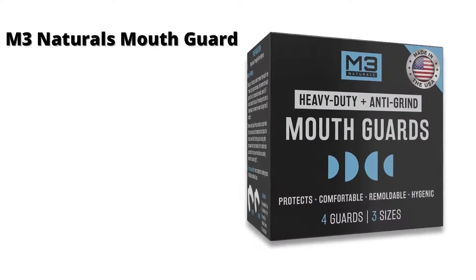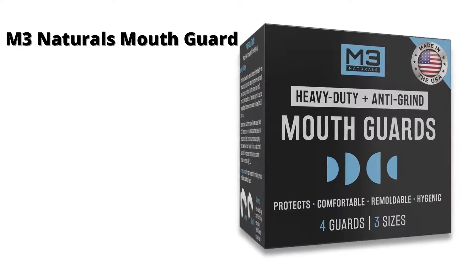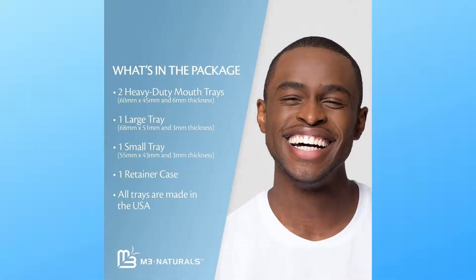M3 Naturals Mouth Guard for Clenching Teeth at Night — a dental guard and night guard with whitening trays for teeth grinding, BPA-free, available in 3-4 guards and 3 sizes. Enjoy a quiet and peaceful rest at night; our mouth guards are the ideal solution for nighttime teeth grinding and clenching, allowing you to sleep continuously through the night.